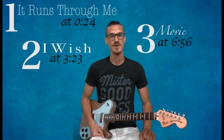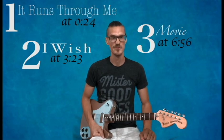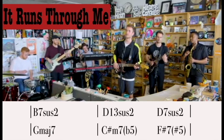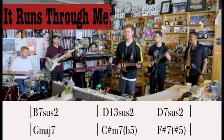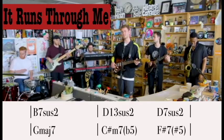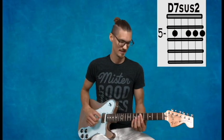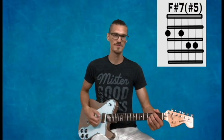Really quickly, I'm going to go over the chords of the three songs, starting with the very first song, 'It Runs Through Me.' The chords in the main verse are B7sus2, D13sus2, and then a D7sus2, to Gmaj7, to C sharp minor 7b5, and F sharp 7 sharp 5.